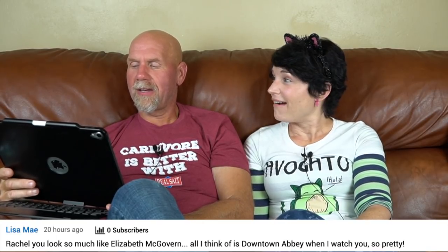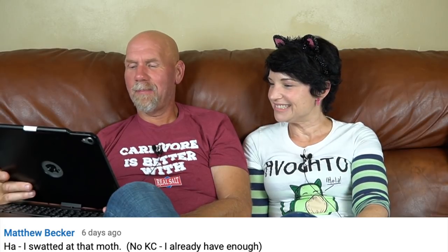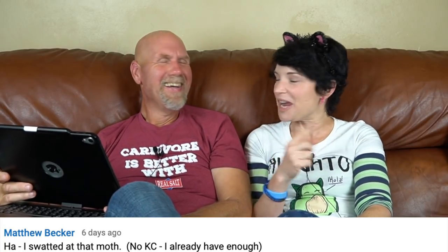Vivijay wrote: 'More Rachel singing, please!' Lisa May wrote that Rachel looks like Elizabeth McGovern from Downton Abbey — so pretty! I love Downton Abbey, I cannot wait to see that movie. Matthew Becker wrote that he swatted the moth — and 'no Keto Chow, I already have enough.' The moths are from the bird food for Grayson our African gray parrot — bird food sometimes comes with moth larvae in it, so now I'm storing all his food in the freezer.